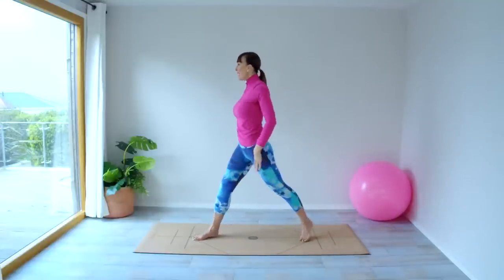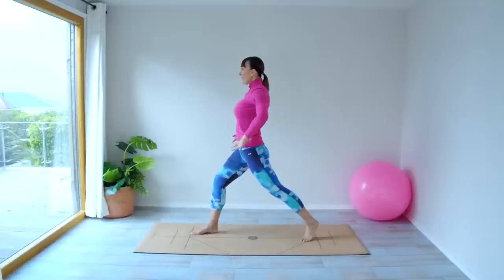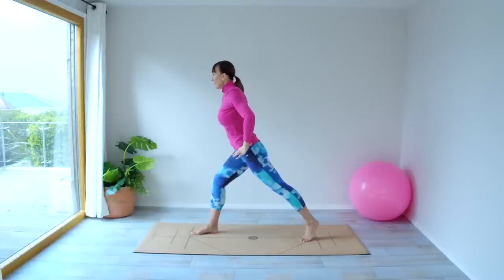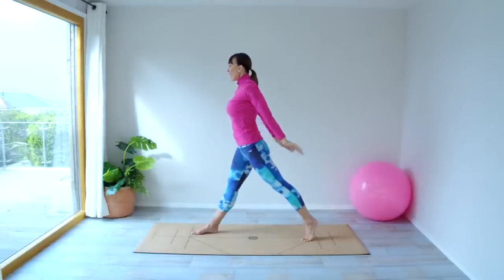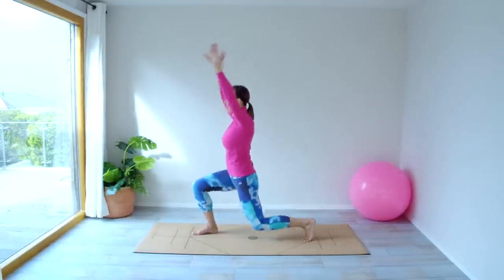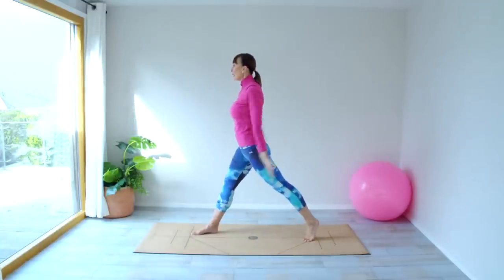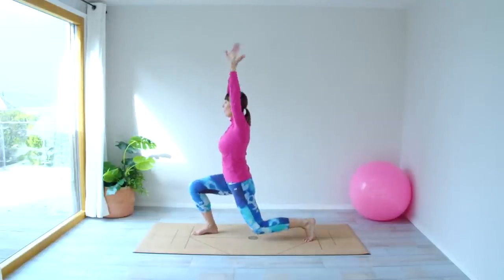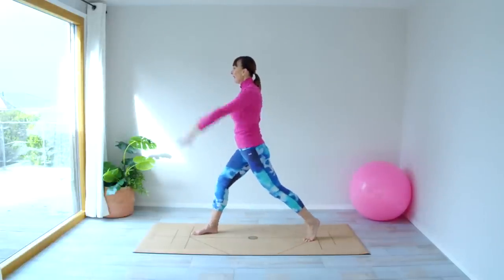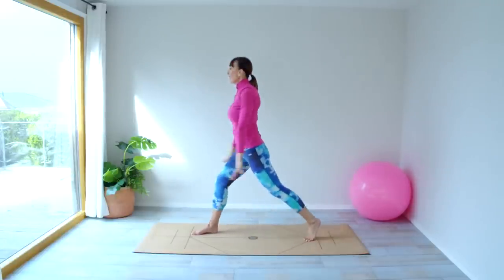Let's switch to the other side — turning around. Straighten that foot up. Find your balance. Tummy in, slight tilt forward from the hips. And then we're going to go down and up, down and up.